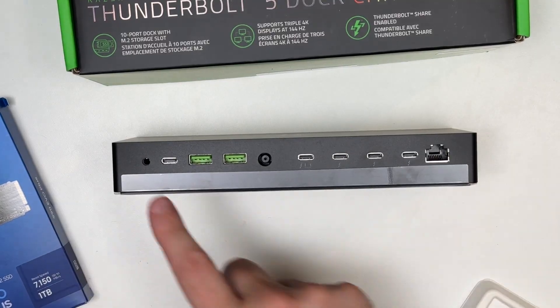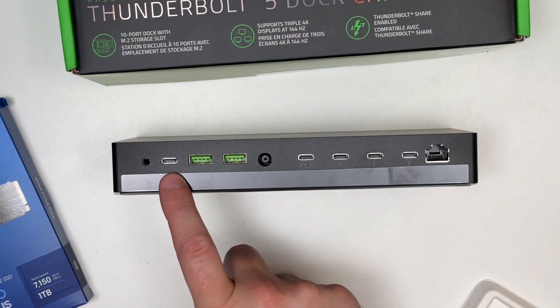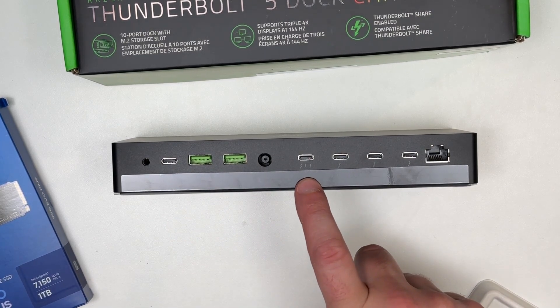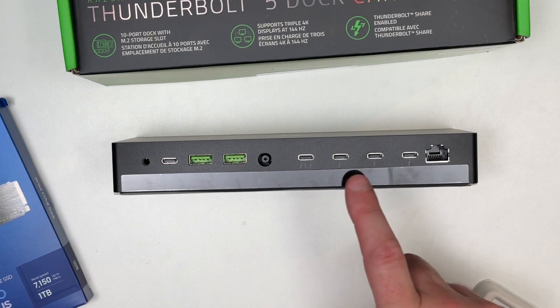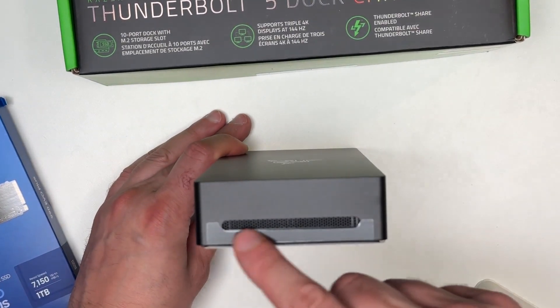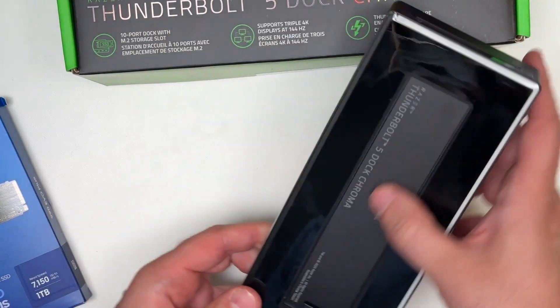Let's get a closer look at those ports. You've got 3.5mm audio, various USB-A and USB-C, as well as Thunderbolt ports, plus an Ethernet port — 10 ports in all to add to your setup. And there's a better look at the vents on the side so that your internal storage doesn't heat up.